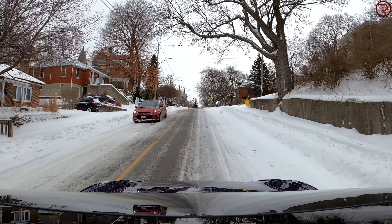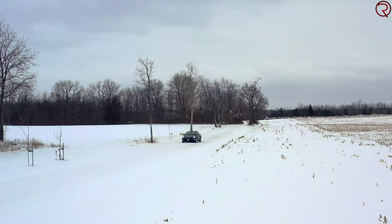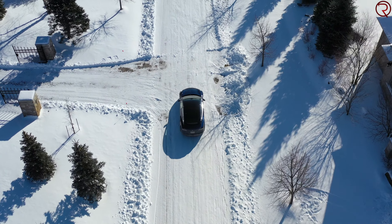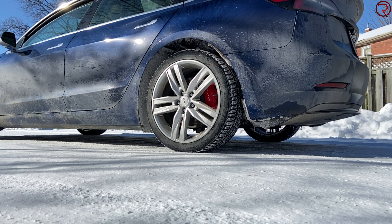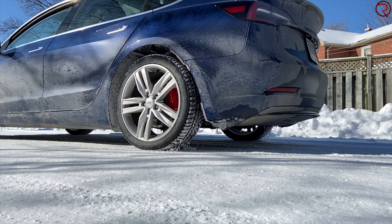The open differential sends the same power to the left and right wheel. You've probably seen this — one wheel sits on ice and spins, while the other on dry pavement doesn't spin. That used to be a problem, but now most modern vehicles have traction control. The wheel that spins gets slowed down. The Model 3 of course has traction control for both the all-wheel drive and rear-wheel drive versions, and it works really really well.